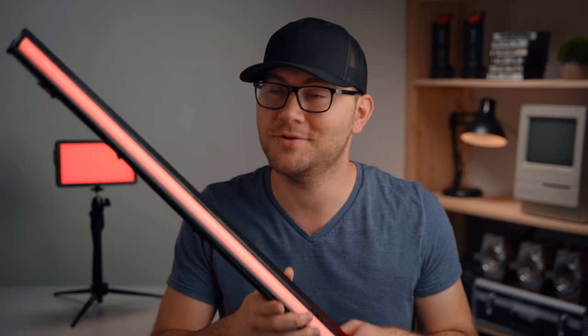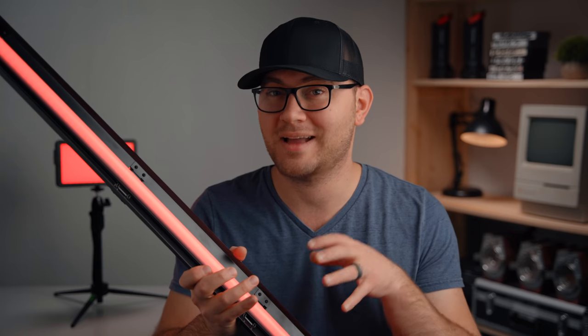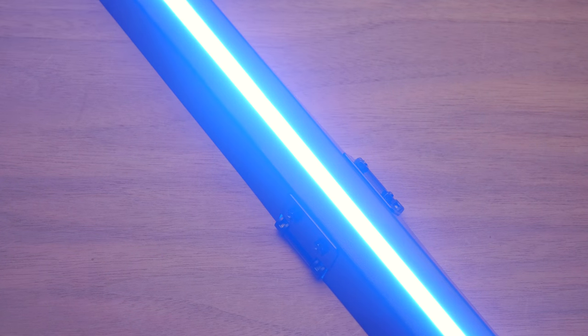These are the brand new Bolson Andromeda LED lights and they have some really unique features. Obviously they're a tube-like light, which we've seen before with companies like Quasar and others. But what makes these really special is how many features are packed into them and some really unique design choices.